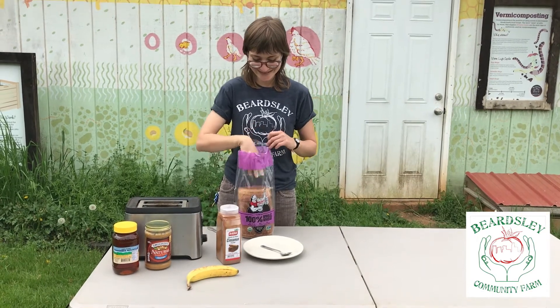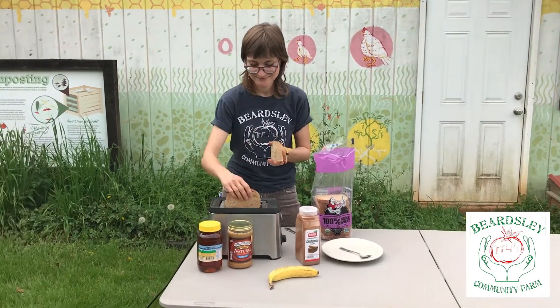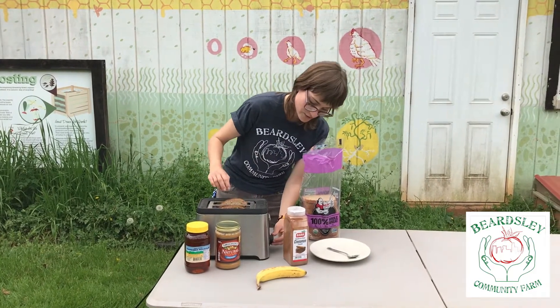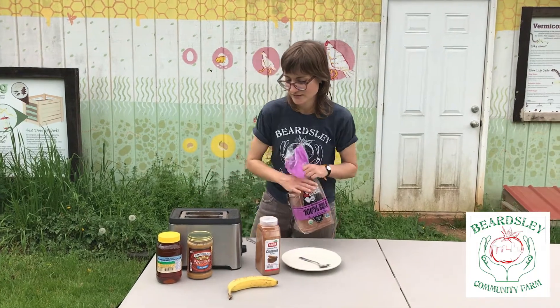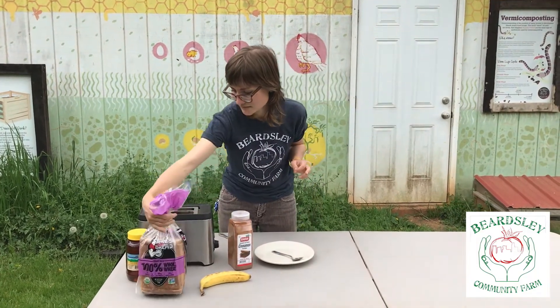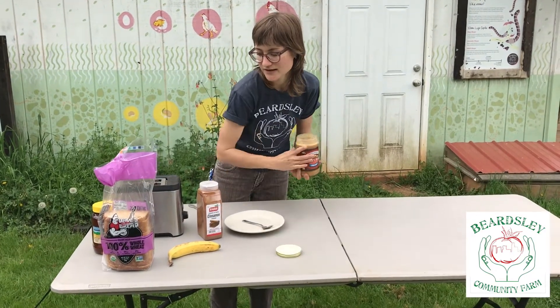So anyways, I'm going to take two slices out and put it in my toaster. And you can toast it however you like your toast toasted, whether it's pretty dark or not. And then while that's toasting, I'm going to open my peanut butter and get my honey ready.